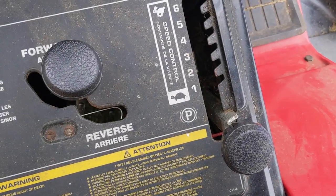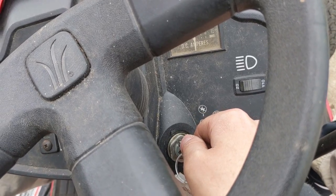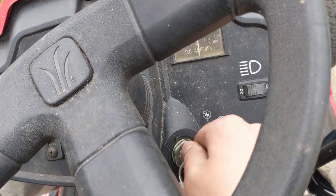I have the machine in park here and the transmission is in neutral. I'm going to come over to the key and try to turn it over. You can hear the fuel solenoid clicking and nothing's happening at the key.